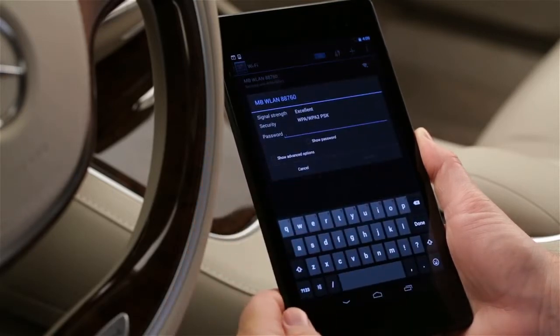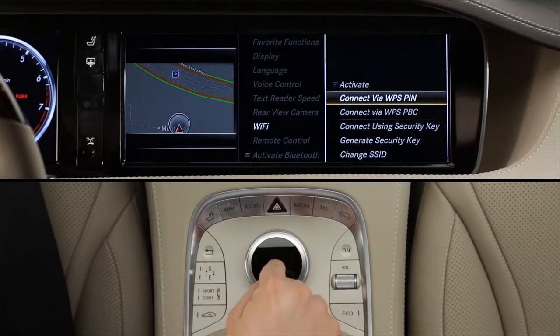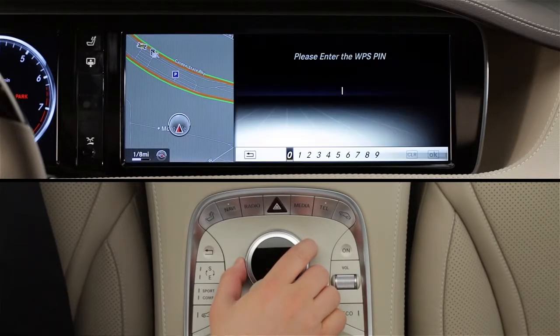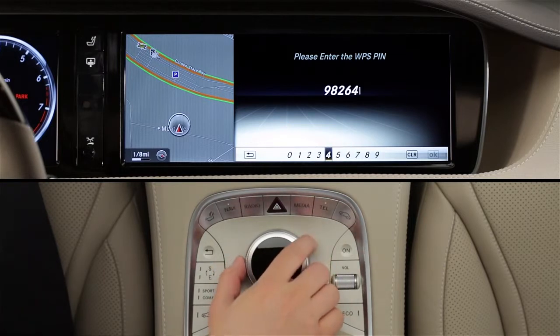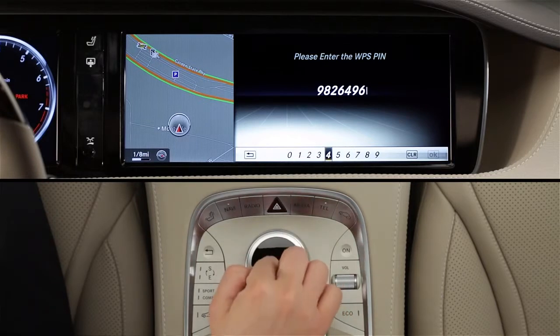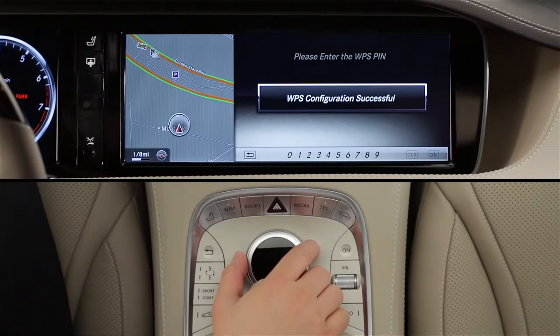Select this network. Now have your wireless device issue a pin, then click Connect via WPS pin in Command. Use the Command knob to input the number code issued by your wireless device. Press OK when you're done entering the digits. When access is established, Command will let you know with an on-screen confirmation, and your device will show that it's connected.